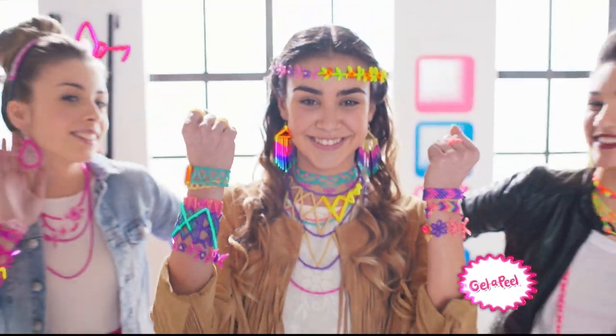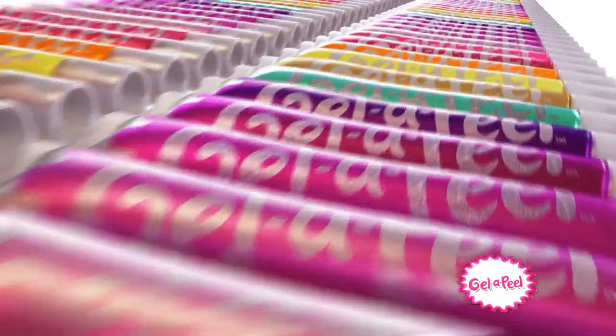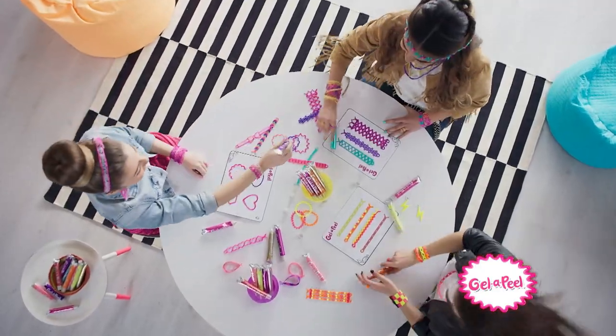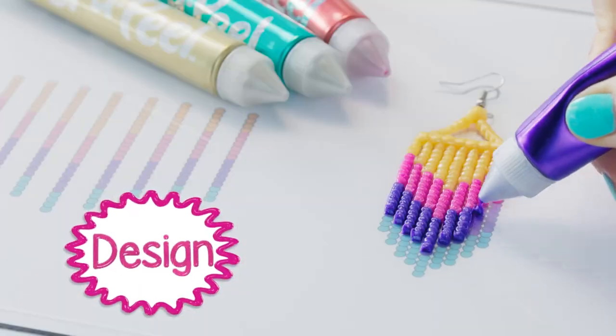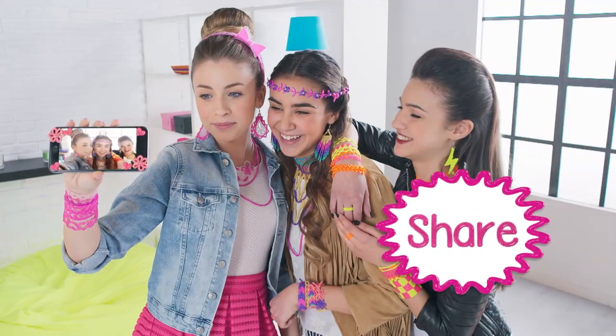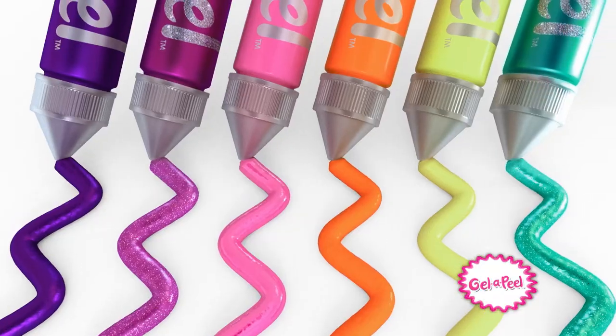Gel Appeal — make it real with Gel Appeal Jewelry! Accessories you can make, so many styles to create. Design it, peel it, wear it, share it. Earrings, bracelets, headband there.